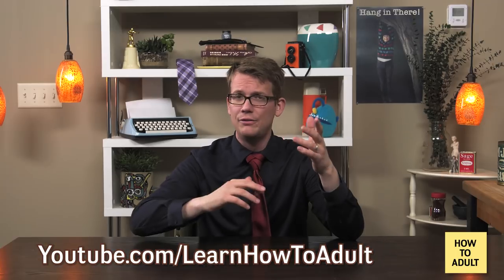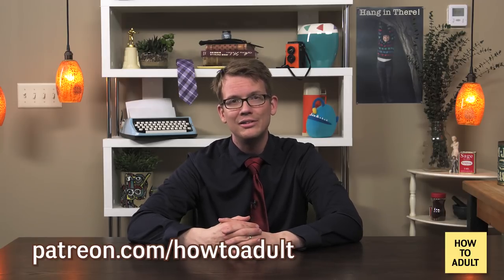Now that you've got your tie all nice and neat, get to your event! Go! Don't be late! Traffic is terrible at this time of day! Unless you're watching this in the middle of the night — but if that's the case, you probably already missed the wedding. So maybe just hang out and watch some of our other videos. You could probably stand a brush-up on your tax prep. Either way, in six months when you need to relearn one of these knots, it'll be a lot easier to find us again if you subscribe at youtube.com/learnhowtoadult. And if you're feeling extra generous and want to help us make more videos like this one, you can support us at patreon.com/howtoadult.